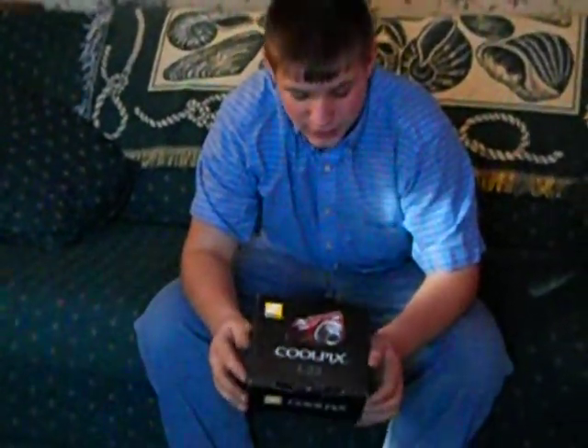So right now we're playing with her Christmas present, and hopefully she won't see it.